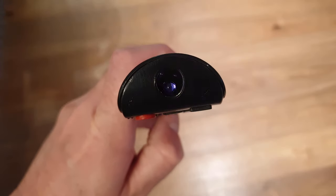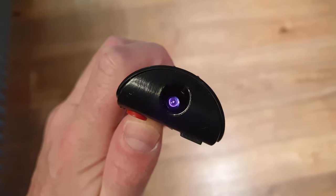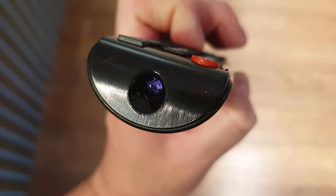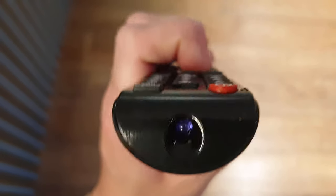Just point your phone camera at the remote control and start pushing buttons. This works for almost all infrared remotes. The human eye cannot see in this infrared spectrum, but it's a piece of cake for any basic phone camera.